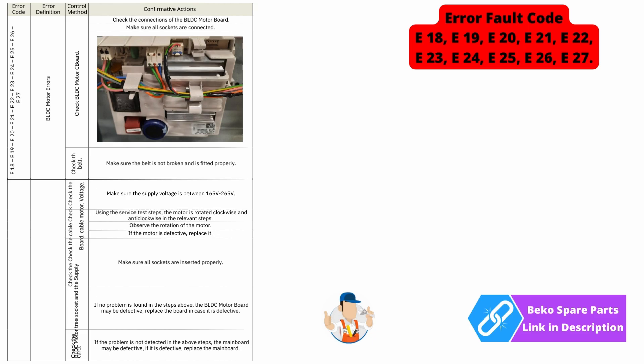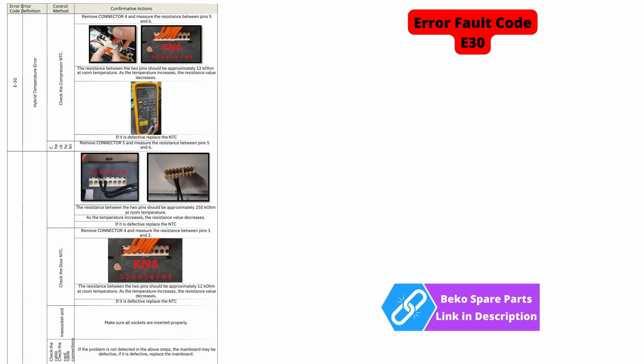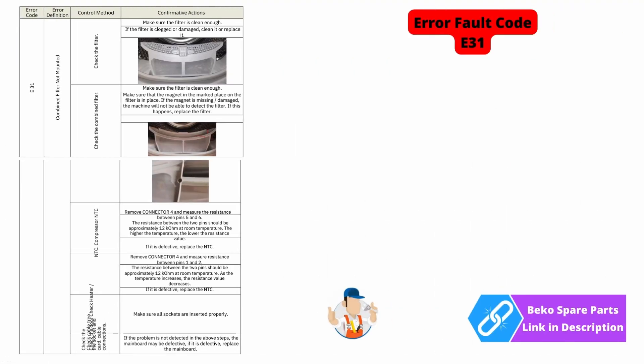...is pointing you towards either bad connections to the circuit board or motor, the drum may not be rotating — this all needs to be checked, or you may have a circuit board failure. Error code E28 is pointing you towards the steam boiler, either a faulty component or bad connections. Error code E31 is indicating that you may have a problem with a filter or airflow — you also want to check the NTC sensors and the connections.